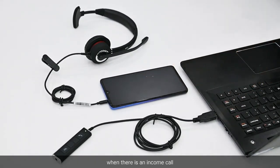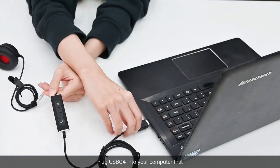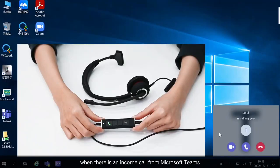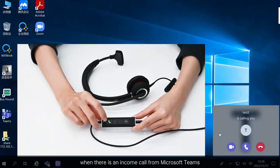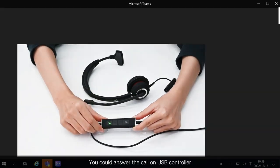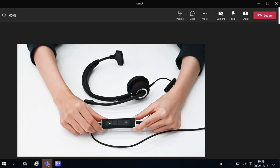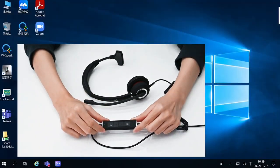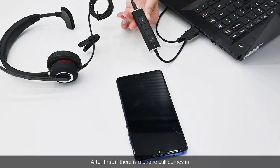Let's see how it works. Plug the USB connector into your computer first. When there is an incoming call from Microsoft Teams, you can answer the call on the USB controller and also end the call as well.